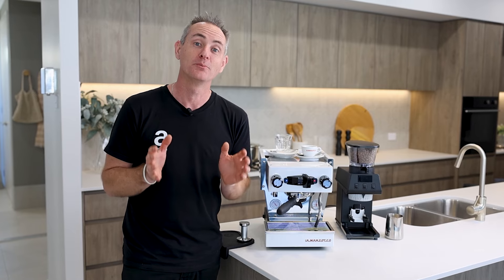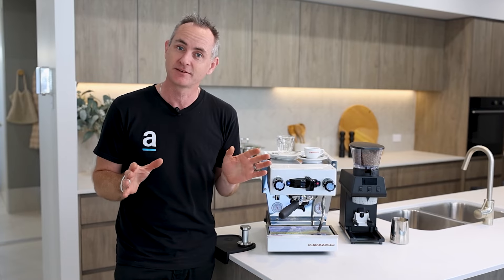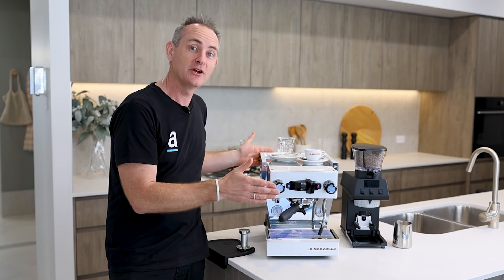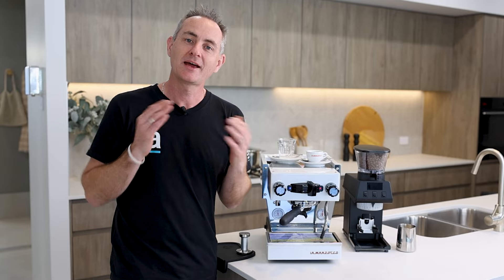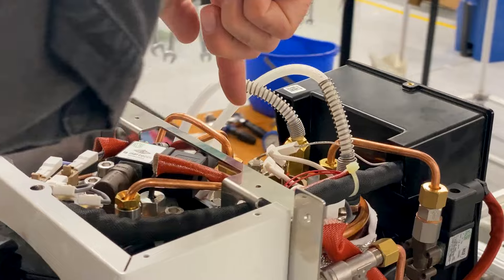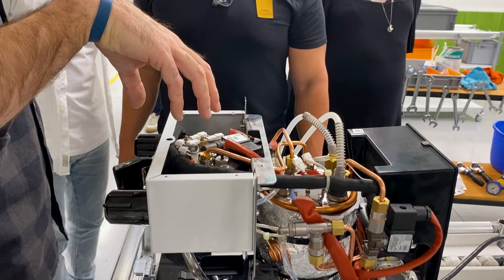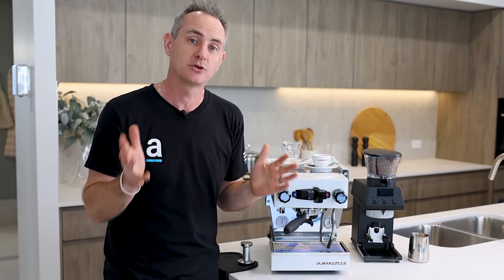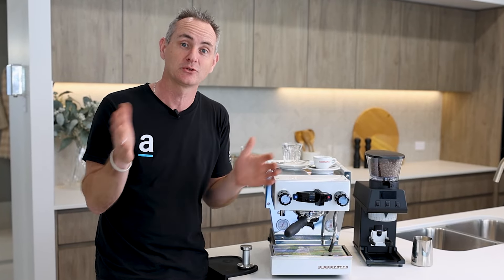Years ago when La Marzocco brought in the Mini we thought it was tiny compared to a commercial machine — well the Mikra takes it to the next level. You've got 34cm high, 29cm wide, and 39cm deep. That is so tiny for a machine that absolutely packs a punch. Typically La Marzocco boilers are horizontal, but they've slipped to a vertical orientation to keep it narrow. With the rotary pump you can still access and vary pressure — a bit trickier requiring the top off, but the flexibility is still there.